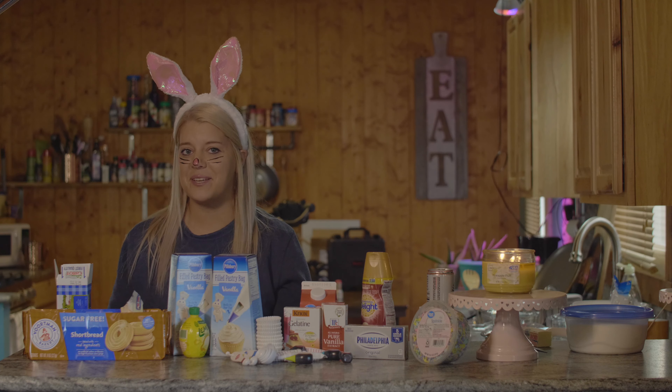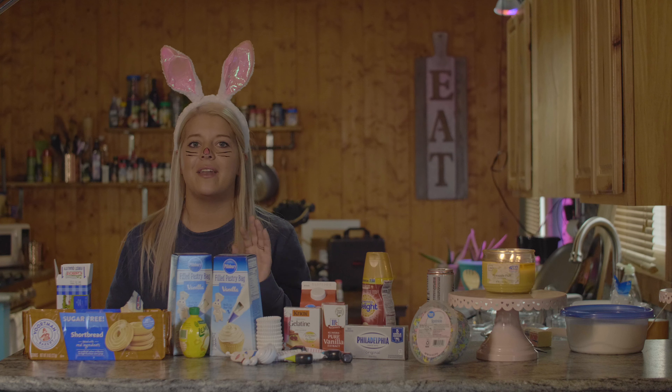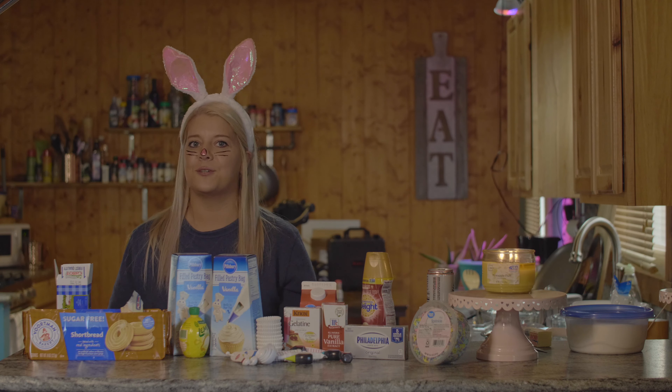Last but not least, we are going to pop those suckers in the freezer for two hours, and when we take them out we're going to put awesome whipped cream on it and then add some Easter sprinkles.